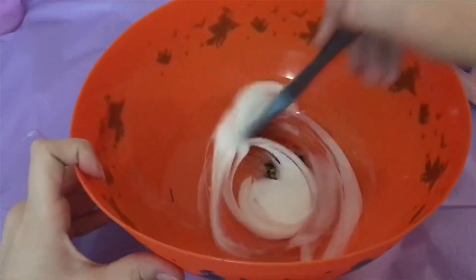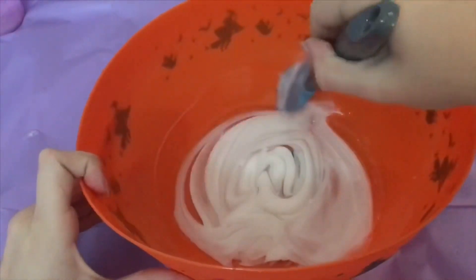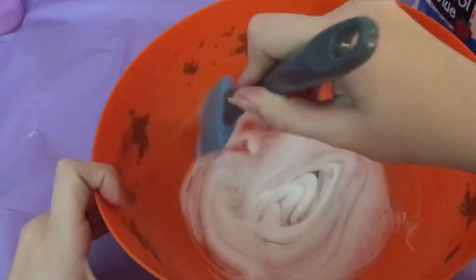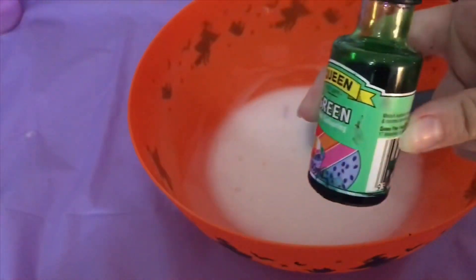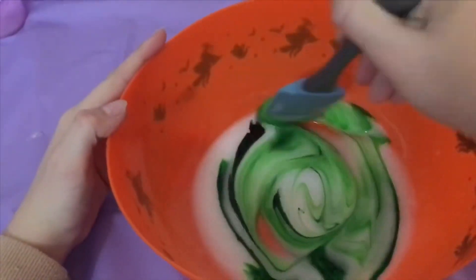They didn't all turn out the best. So the first slime I'm going to be recreating is Witch's Brew, which is basically a mixture of white and clear glue, and now I'm going to dye it whatever shade of green this is.